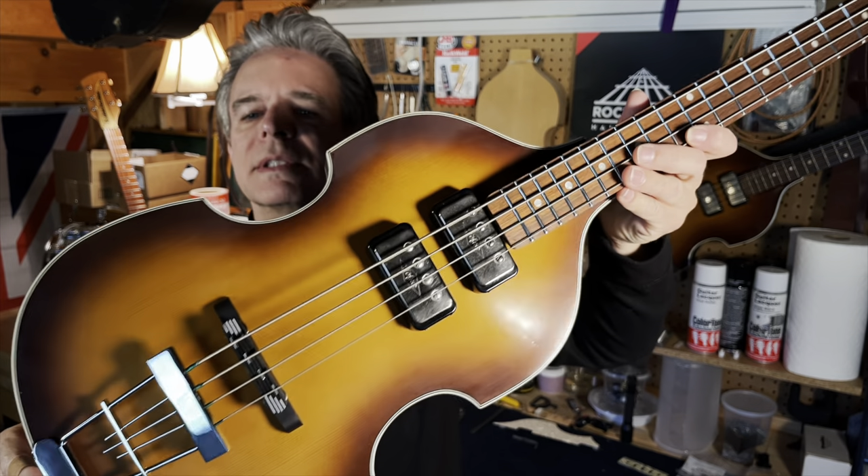Let's just talk about this for a second. I have a German body and many German parts that I wanted to assemble into a bass, but I couldn't find a decent German neck. So I decided to take a contemporary bass, use that neck, and modify it to put on a German bass. Here is the assembled bass — this is it.